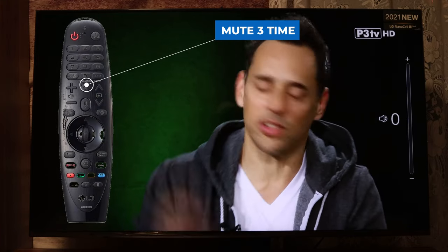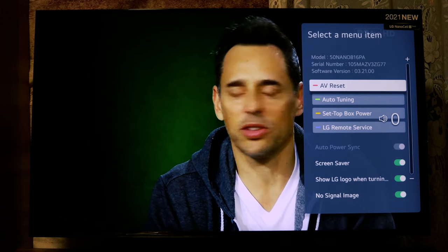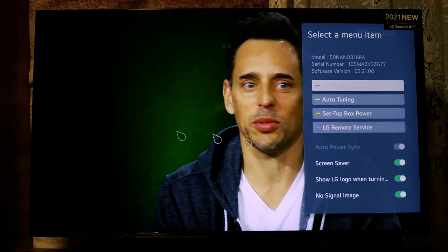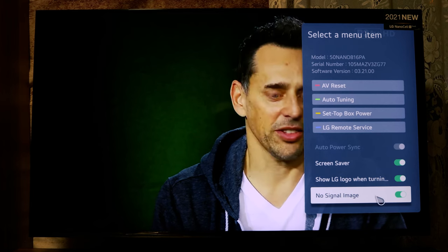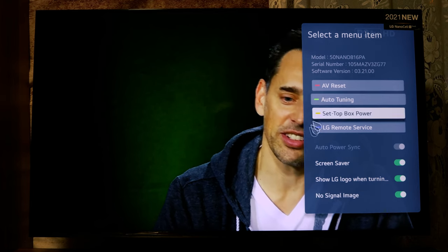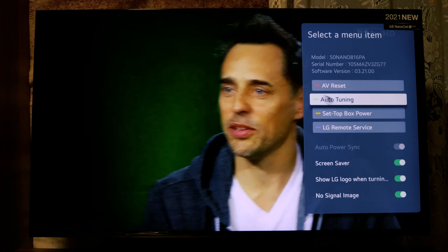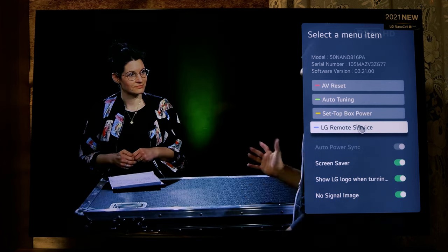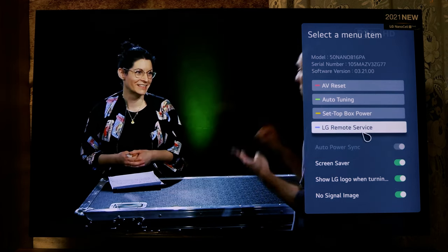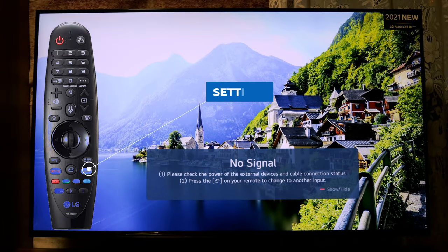For the number two hack, press the Mute button three times quickly and this menu will appear. Here you can see the screensaver, show logo when turning on, no-signal image — you can enable or disable these. With the color keys you can reset: red button for auto-tuning, green for set-top box power, yellow for LG remote service with blue.